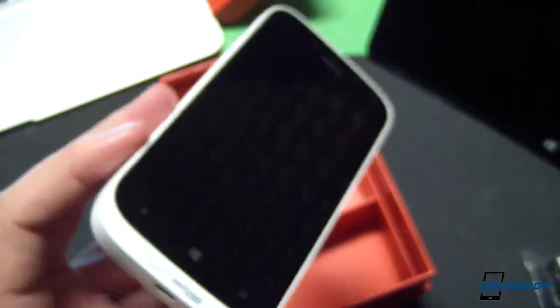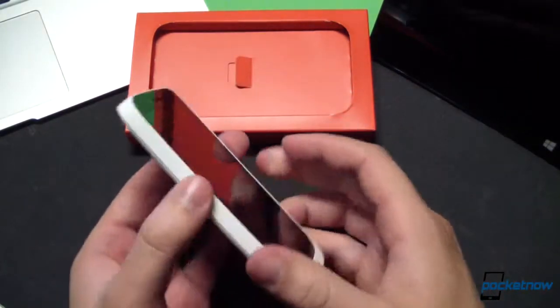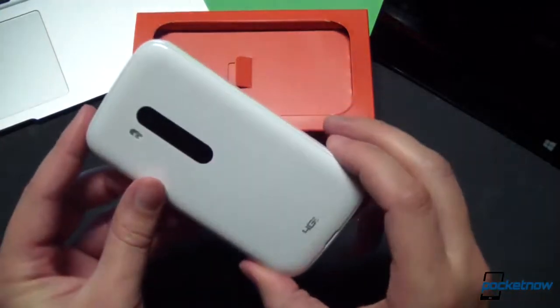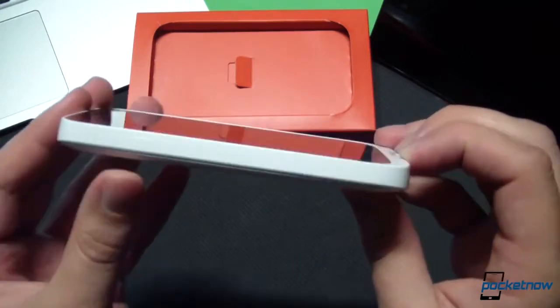Very nice. And there, propped up on its packaging to keep the glare off the display, is our device — the Nokia Lumia 822, a custom build for Verizon Wireless. Just taking a tour around the hardware here, as you can see, this is not the thinnest phone in the world — far from it. This is an 11.2 millimeter thick device, and you can really feel that thickness in the hand.